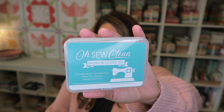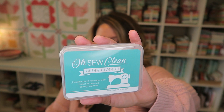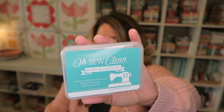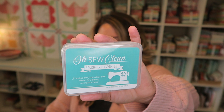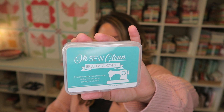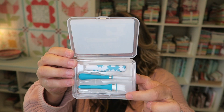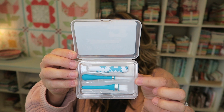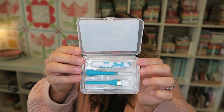We also have our little insert that tells us everything inside this month's box, including retail values, which is really helpful. The first thing in our box is this Oh So Clean brush and cloth set by It's So Emma. The sewing machine brush and cloth set will help sweep deep into every nook and cranny of your sewing machine. Use the microfiber cloth to remove smudges and stubborn lint without scuffing or scratching. Sew Sampler members received this item first and it's valued at $8.98. It comes in a handy little case with two different types of brushes — one super long for getting into tight spaces — and a microfiber towel all rolled up in one nice bundle.